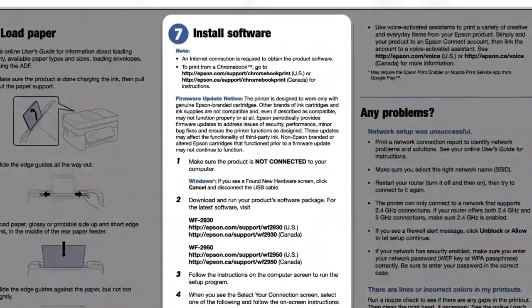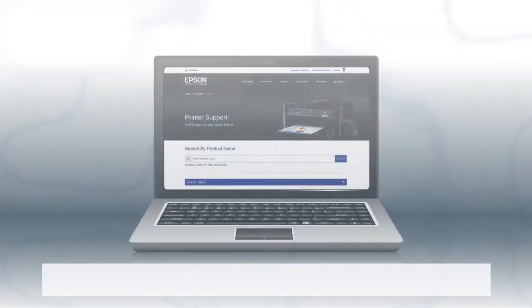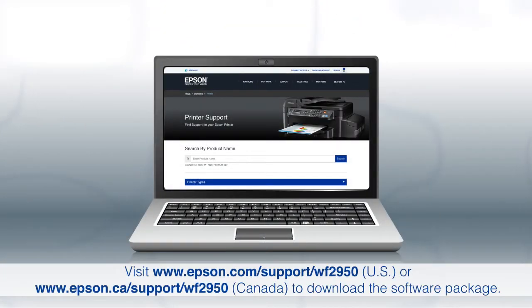When you get here, install your printer software. Download and run the product's software package from the Epson support site.